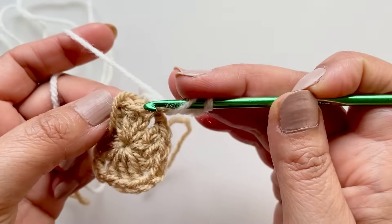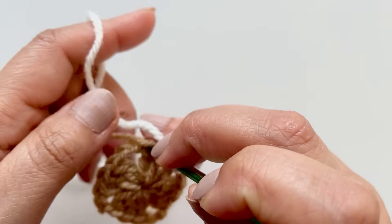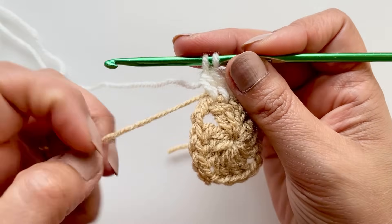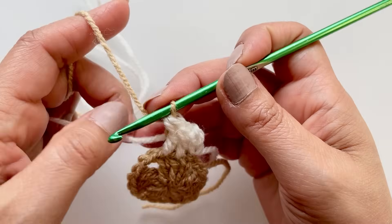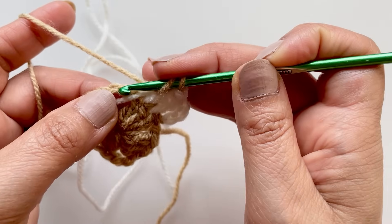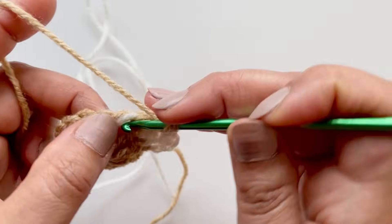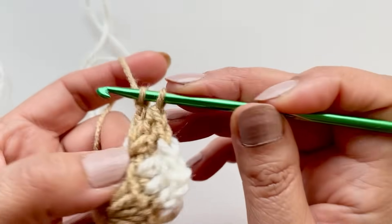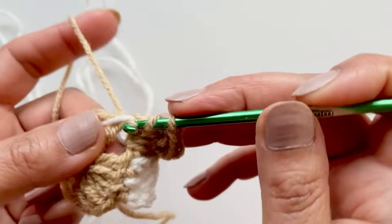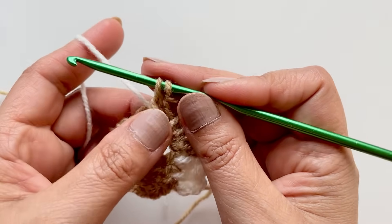Go into the next stitch and do a double crochet, then into the third one, but don't complete it because we're going to change the color. When you've got the two loops, drop the cream and pick up your other color — we will be taking this with us. Then go into the space and do a corner. A corner is three double crochets, chain two, three double crochets. In the center color, that's three, chain two, and three double crochets. When changing colors, don't complete the last one — pull through twice then hold it, grab the lighter one and pull that through.